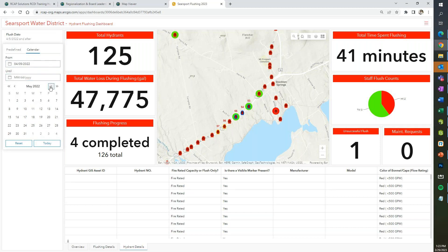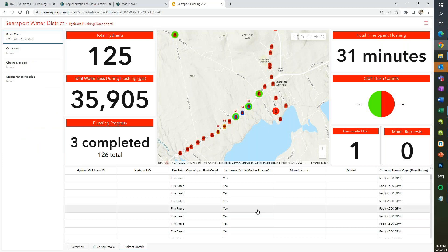We're actually getting ready to go out and do our spring flushing. Every one of us has an iPad here that we use for the GIS part — meter reading — and we're going to be utilizing it for this, so they'll be able to go out there and put all that data in.